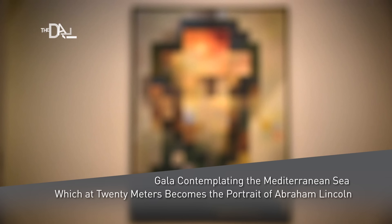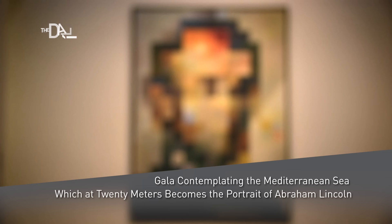This double image painting is both a portrait of Abraham Lincoln and an image of Dalí's wife Gala. It is an homage to American democracy and to the human ability to reckon with complexity and multiple meanings.